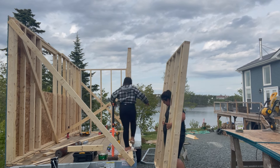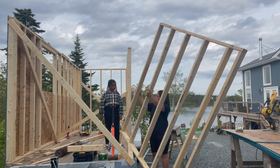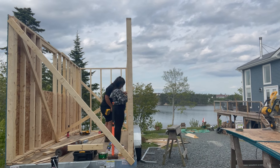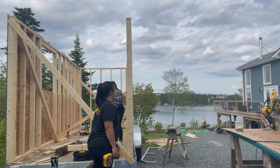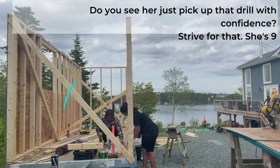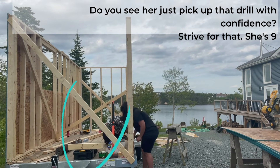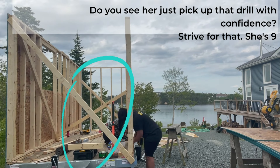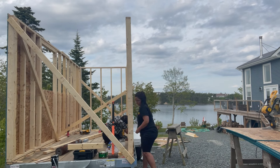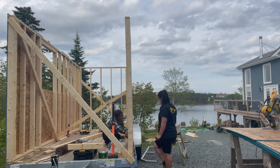We got the back wall and the remainder of the second wall up and secured. Malia has been around power tools since she was small — I believe in teaching proper technique and safety rather than just saying no, and it has definitely paid off. She's nine years old, grabs the drill, and knows exactly what to do and how to be safe about it. It's a life skill, so no matter what career she chooses she'll understand the basics of power tools.